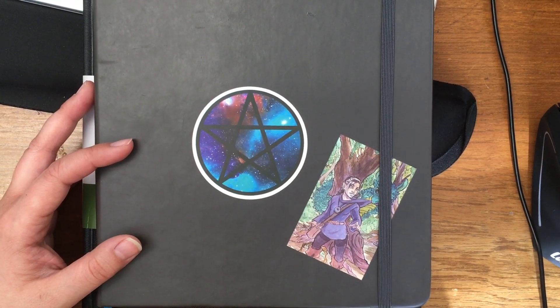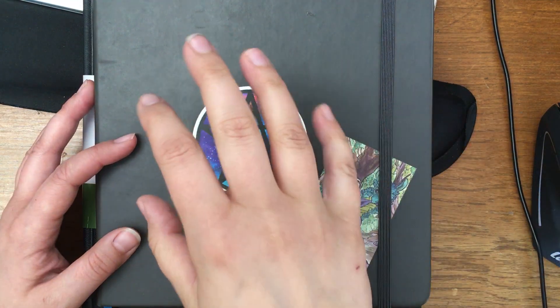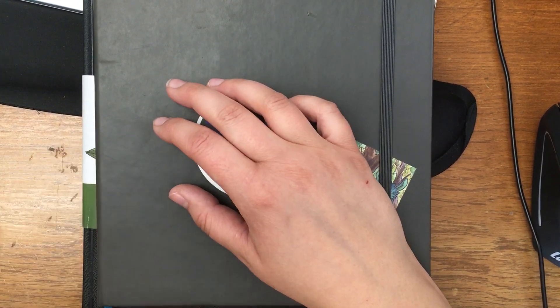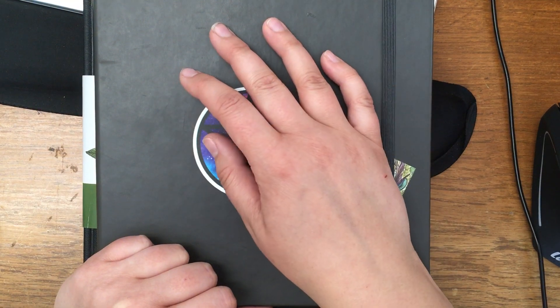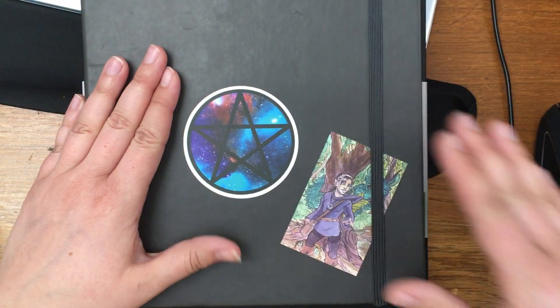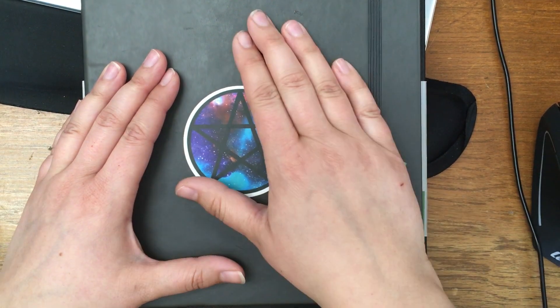Hey guys, long time no video. So I had started the roll D&D character series — I had shot a third video, posted one, and I was gung-ho to do illustrations and watercolor sketches in the Illo sketchbook.